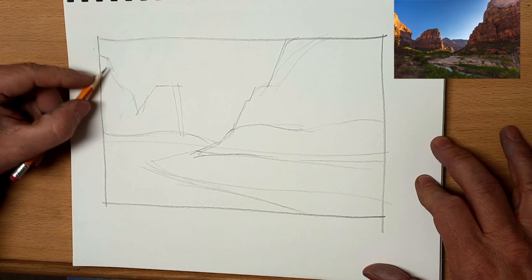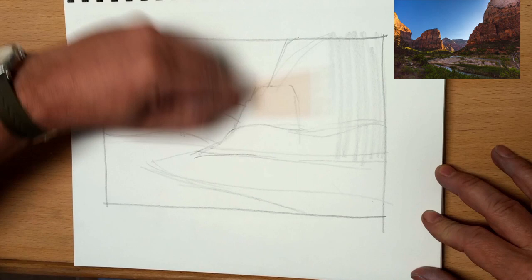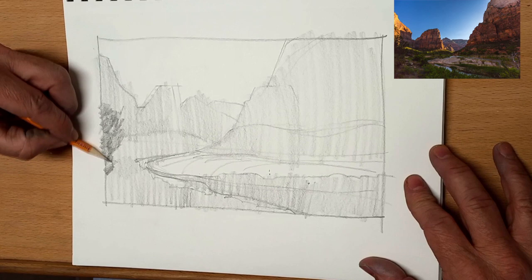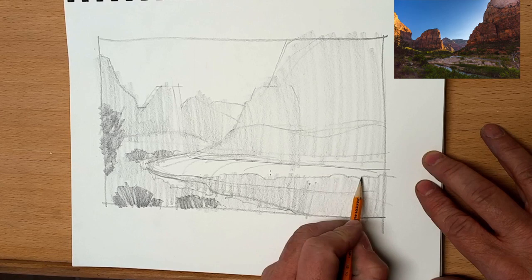This is a scene of Angels Landing in Zion National Park, one of my favorite places to go and work. The number one point that I would stress to every beginning sketch artist is to start with big simple shapes. I know it's what you hear from every teacher out there but it really is important — it's the scaffolding on which all of your other art hangs off of, just like what I've got going here.